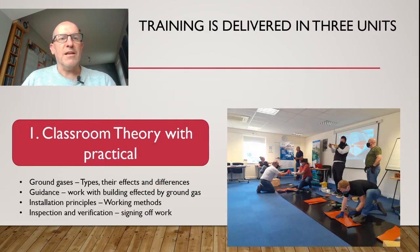So when we look at it, I can offer the training in three modules basically. The first one is the classroom theory with practical elements. This gives the learners a good insight into the ground gases — the types of gases, their effects, their differences, because not all gases are the same — and also the guidance that you have to work to. It's a key part of our industry and the built environment we work in, especially with ground gas.